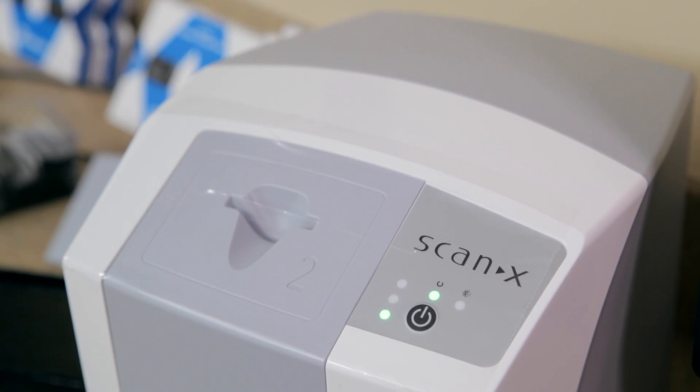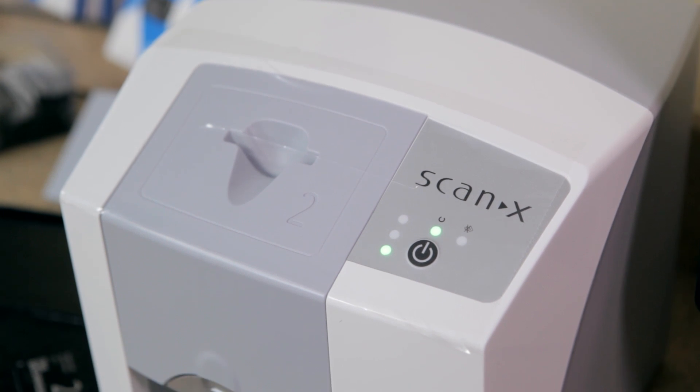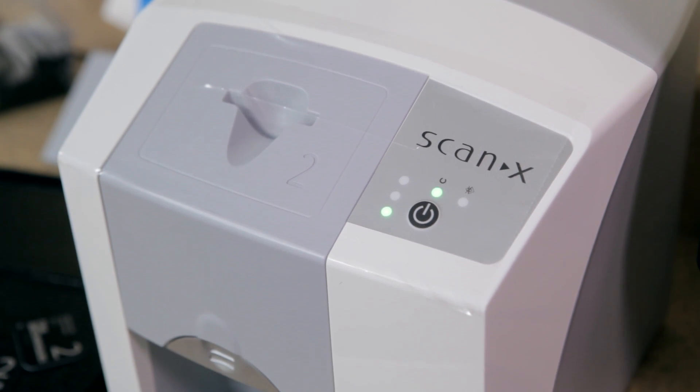Swift. More comfortable for patients. Easy for your team. 100% of the radiographs you want.